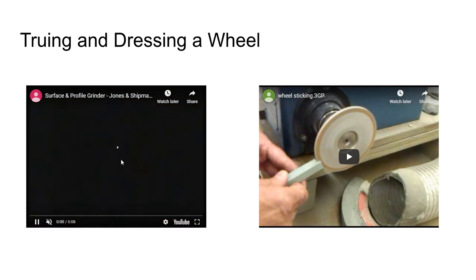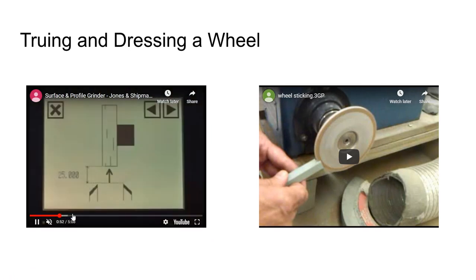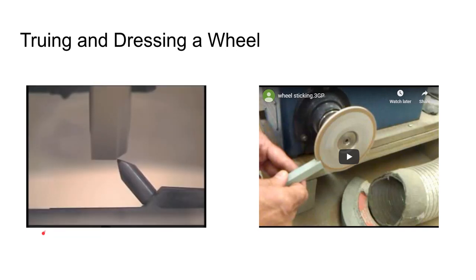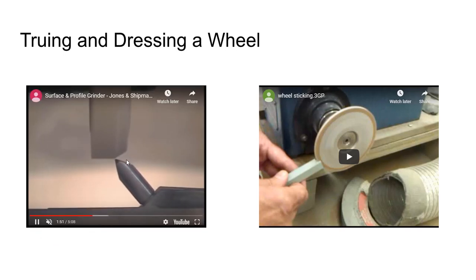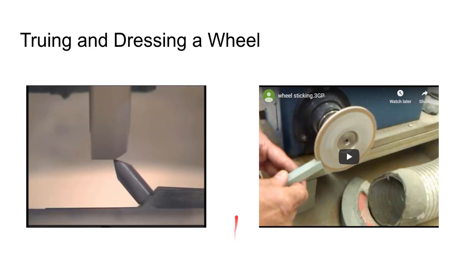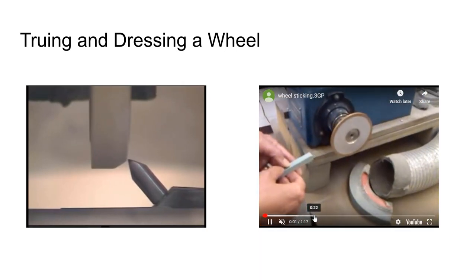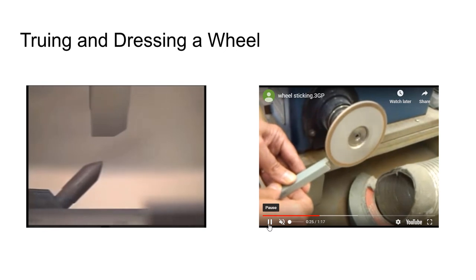Here's truing and dressing an aluminum oxide wheel — you can dress different geometry onto these wheels with a CNC dresser. Sometimes a carborundum or silicon carbide stick is used to rough the wheel into shape, then a diamond is used to cut whatever profile you want. This can be done manually or with CNC equipment. Separately, dressing a CBN or diamond wheel is done with a wheel conditioning stick.